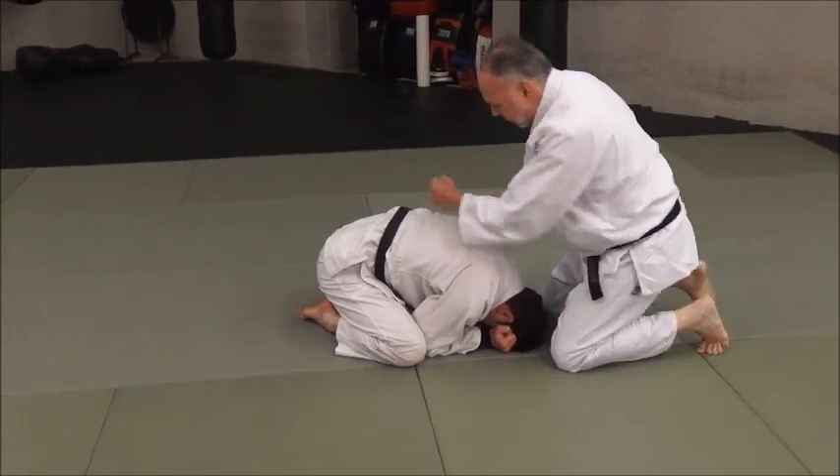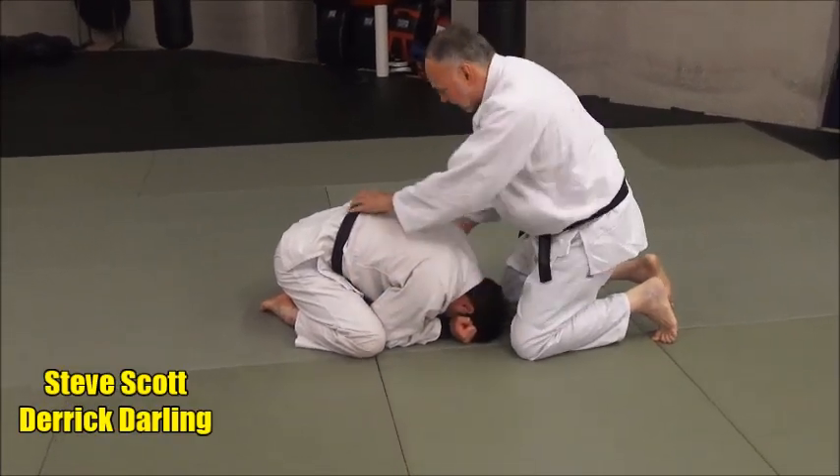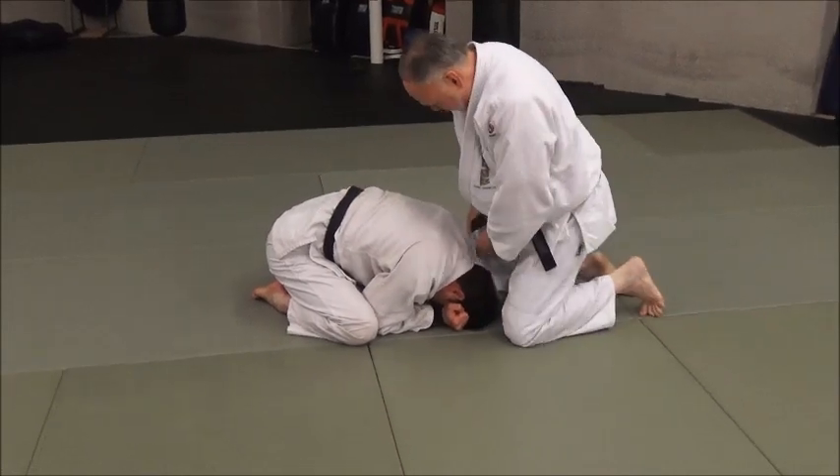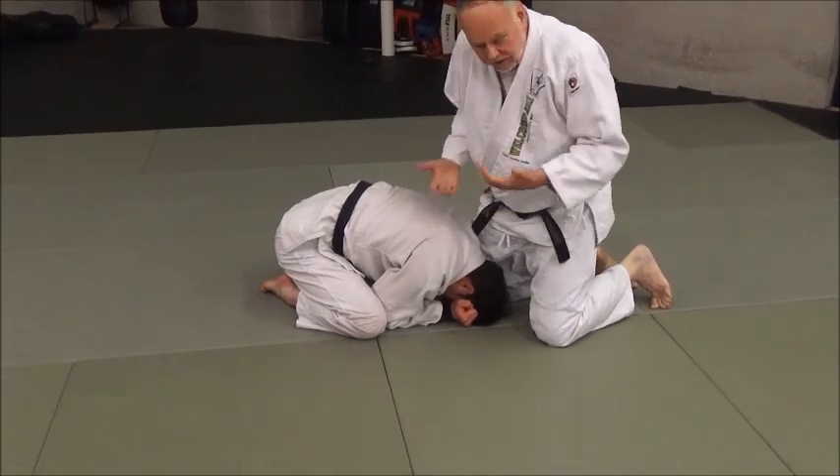If the guy is really turtled up and you can't pull him and open him up, there's just no gap there for you to get your foot in there — you're heeling. So make sure your knee is here. You probably won't be able to pull his arm up very well, so you get what you can.